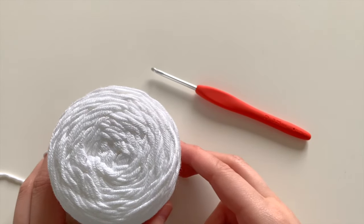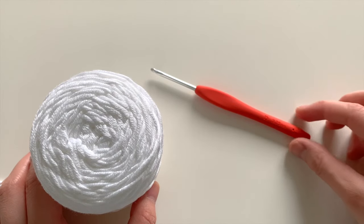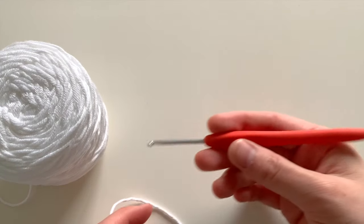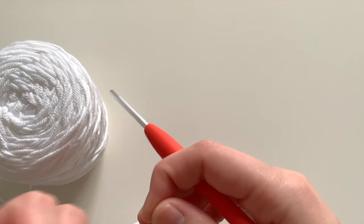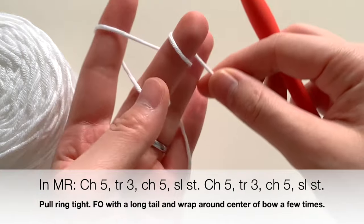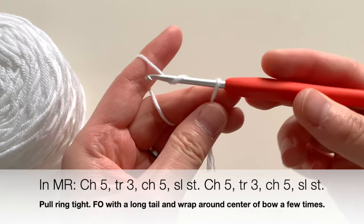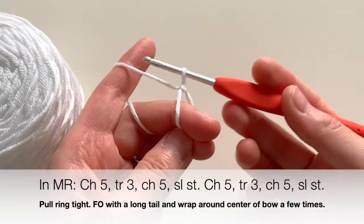To make this bow, I'm using a lightweight three yarn and a 3.25 millimeter crochet hook. You can use whichever yarn you'd like and the size of hook suitable for that yarn. To begin, we're going to start off with the magic ring — I have directions on how to do a magic ring linked in the description box below if you want to check it out in more detail.